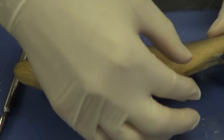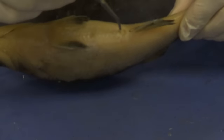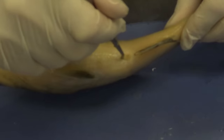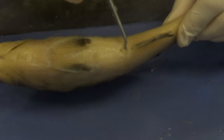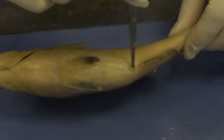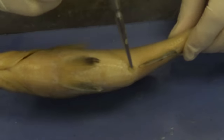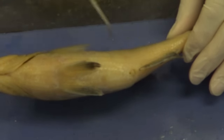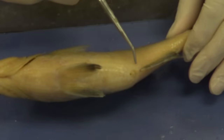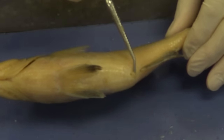We've also got another fin here — this is the anal fin, because just anterior to it we have an opening, which is the anus. Just a little bit more posterior, we have another opening, which is the urogenital opening. As the name implies, 'uro' refers to the urinary tract and 'genital' to the genital tract. Since this is a male, this is where the sperm would come out, and the urine would also come out. So that's the urogenital opening.